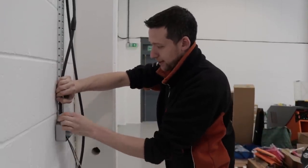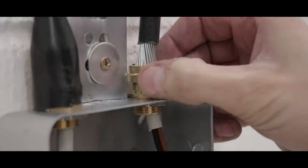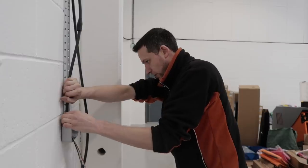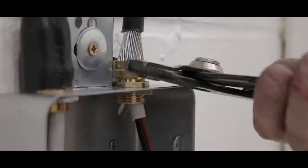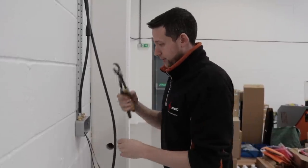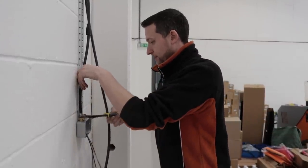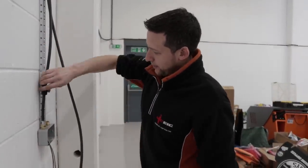I actually prefer working with bigger glands — 25s and 32s — they're just nicer to work with. These little 20mm ones are so small. Then take your nutfuckers — I would use a spanner but my set of spanners is in the container and I'm not going all the way back there. You just tighten it up somewhere around there, and that's it.